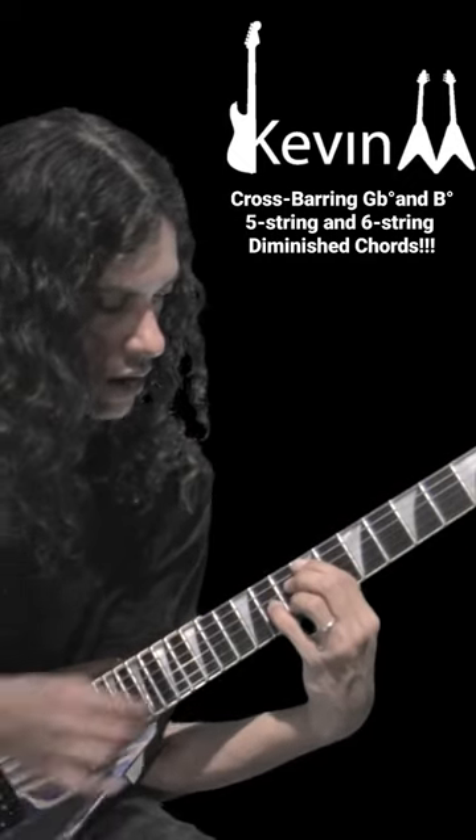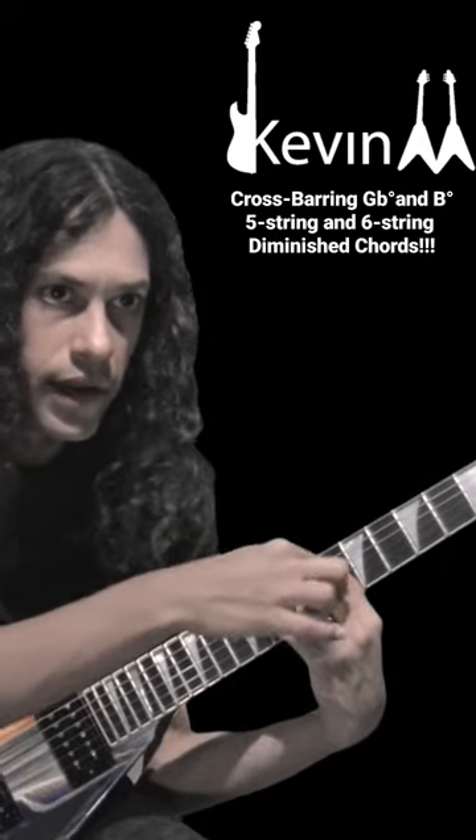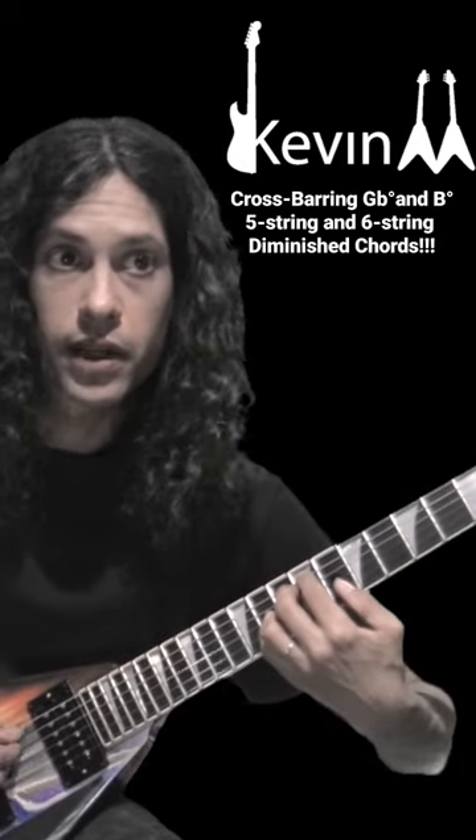Crossbar to get the 8th fret of the high E — see, there you got the 8th fret of the high E. Or just bring the thumb underneath.